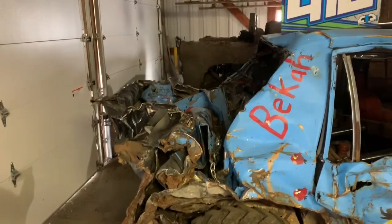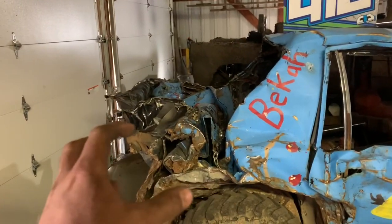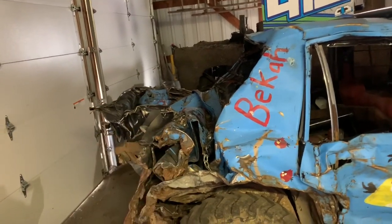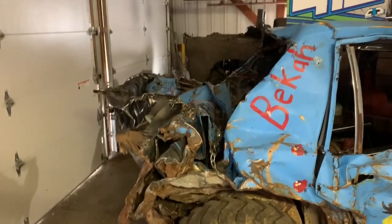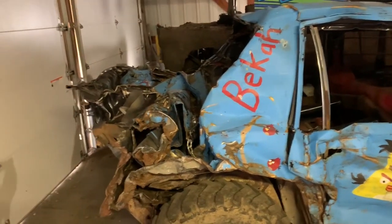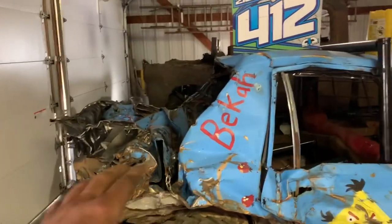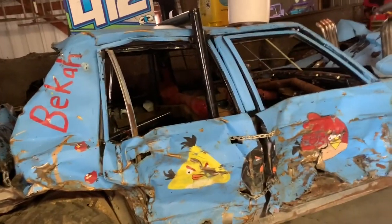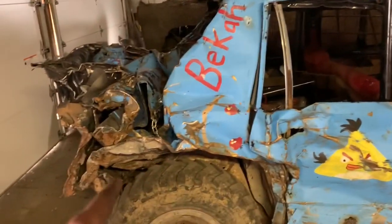You can see the back end here is kind of pushed down and out of the way, but I'm going to fix this up a little bit more and get it more together, more like a ball. I've just been taking my time getting everything out of the way, because I'm going to take this to my grandparents and use an excavator to pull the front end down and straighten this back hump out a little bit more.